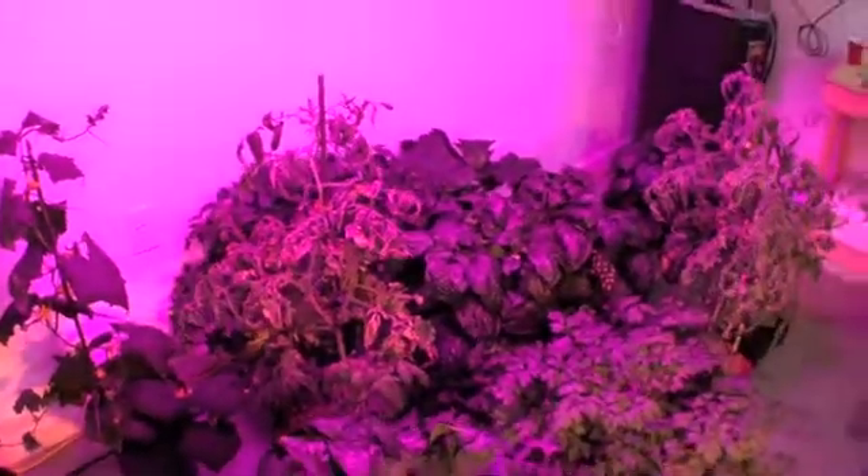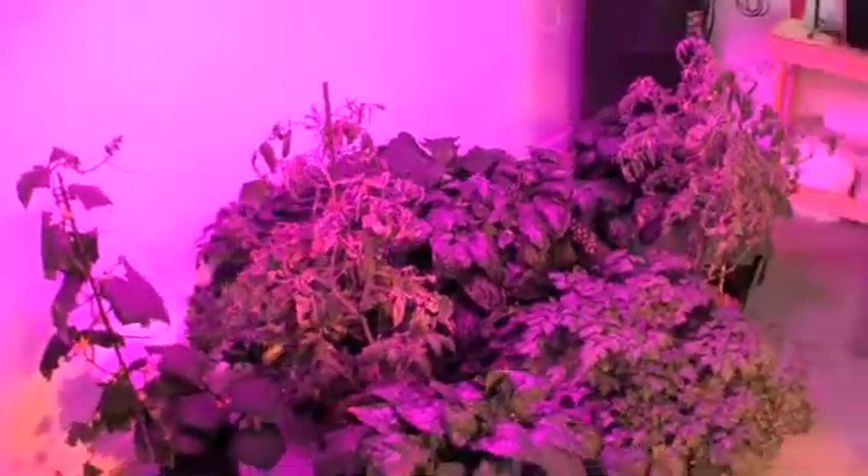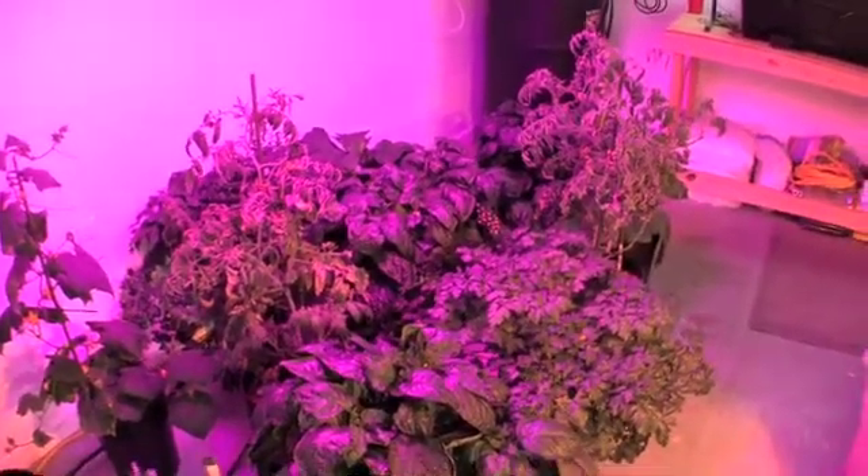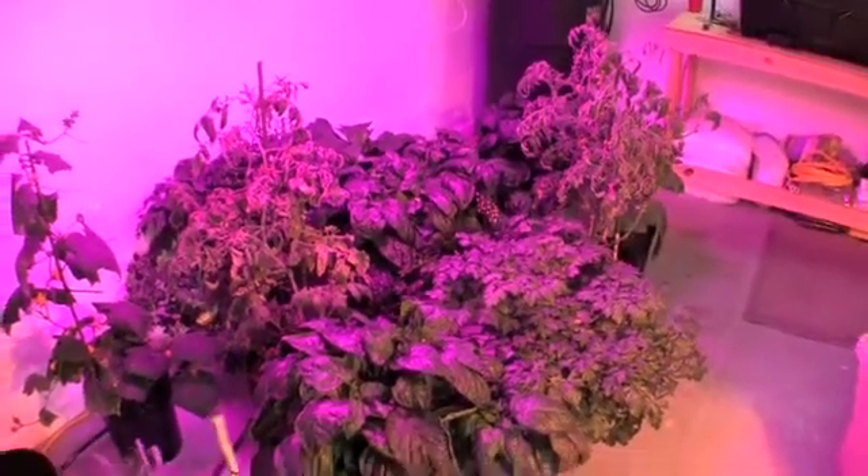We've got our Roma tomatoes in our ebb and flow, which is an ebb and grow system, growing out pretty well. The peppers are producing nicely.